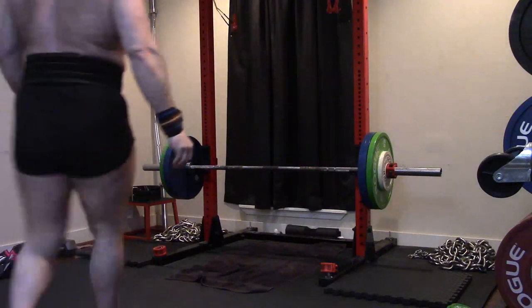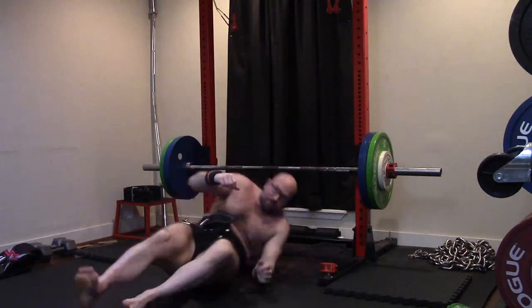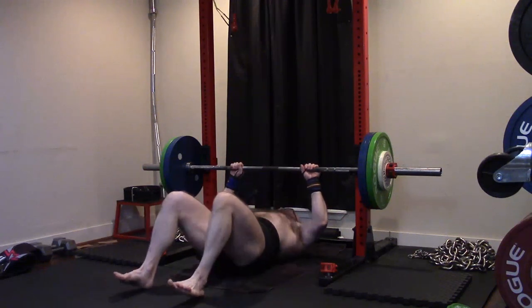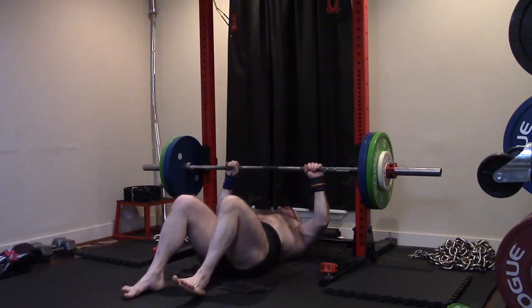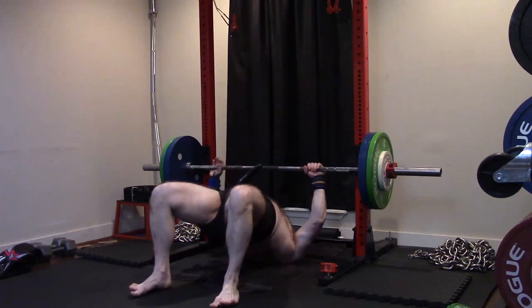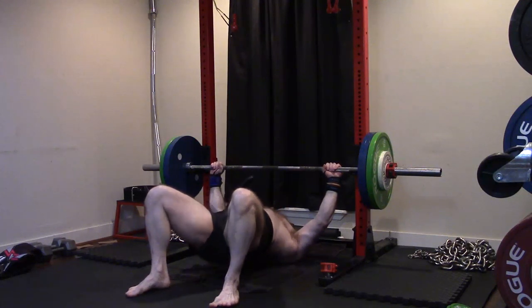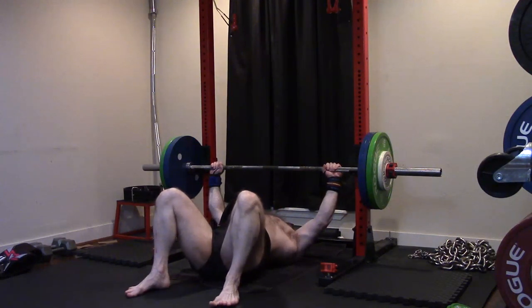We've come back from that shoulder inflammation. I've lost a fair amount of pressing strength, I've rehabbed it and I've got to rebuild it. So I really needed to figure out where my wide grip pressing is going to be, and it's actually weaker than I expected today. I legitimately thought I was going to be able to get 315.